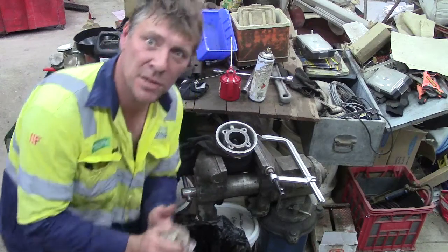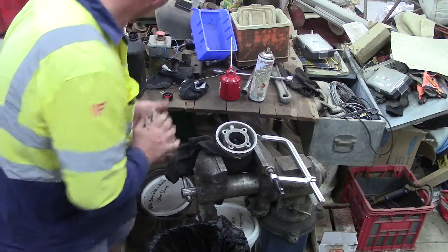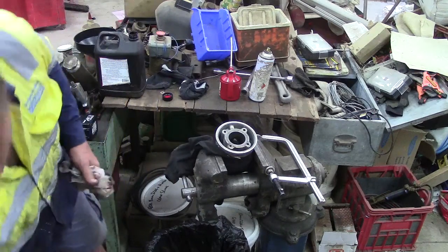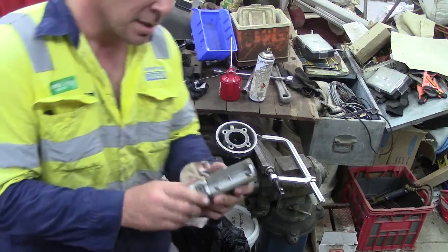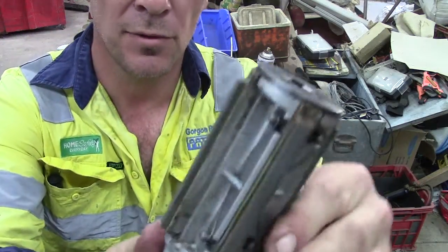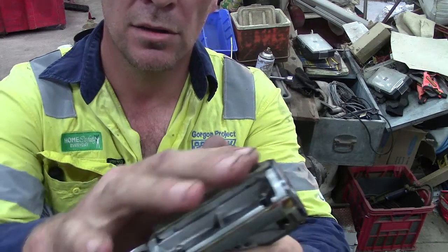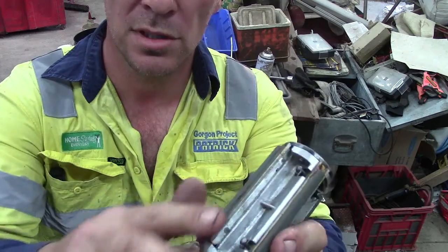I've got the aluminium out of it, and I'm going to give it a light hone. I'm not sure if you've ever seen a professional hone, and I don't know whether they're a little bit different now, but this is four stone - they're not very coarse stone.